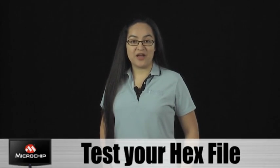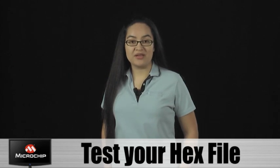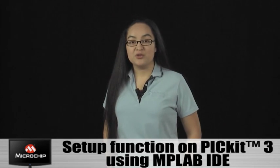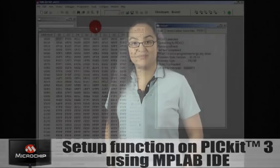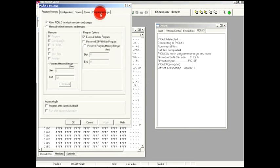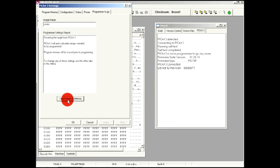Before using the Programmer to Go function, test your hex file and make sure devices are programming as expected. Then you will need to set up the function on the PIC Kit 3 using MPLAB IDE. In MPLAB IDE, go to the PIC Kit 3 settings and select the Programmer to Go tab. Once you have the appropriate settings, hit the Send Image in Memory button.